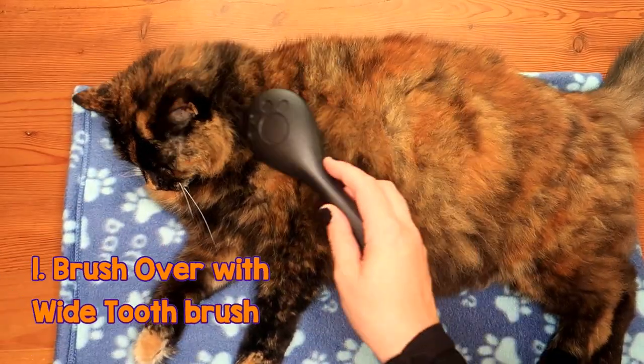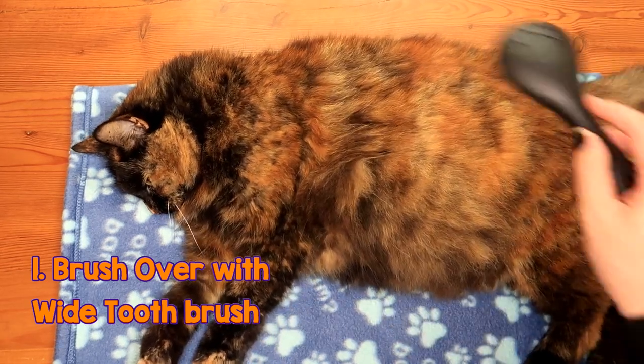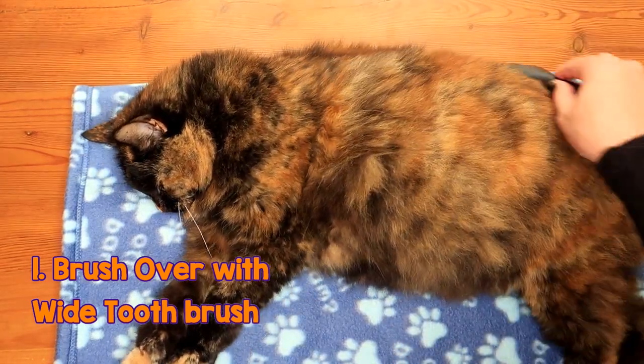You need to start brushing your long-haired cat with a wider-teeth brush. This just gets rid of any loose hair, debris, or any loose dead skin.